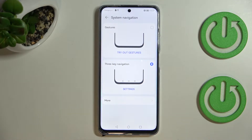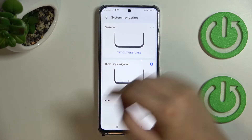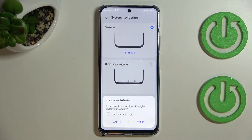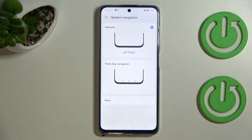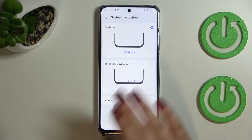Now let's focus on gestures. We can turn it on just by tapping on this option. Your device will ask if you want to go through the tutorial to learn how to use gestures — you can tap Start and go through it. I'll skip it and show you myself.